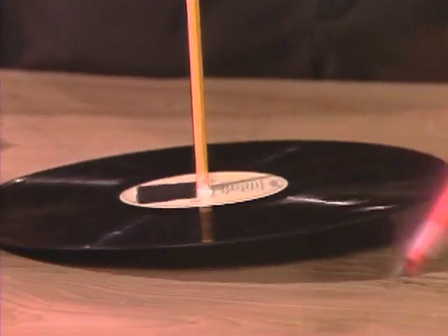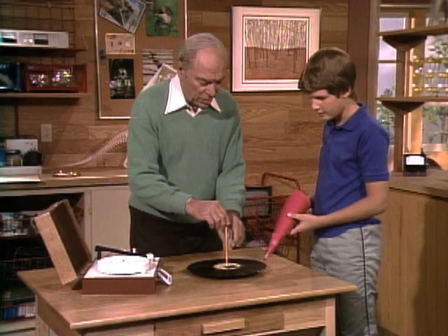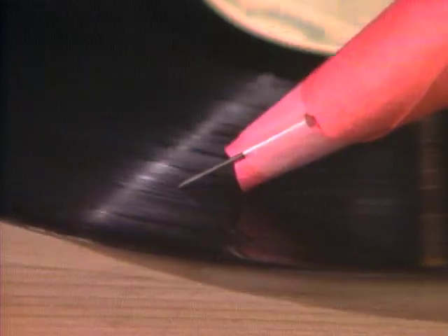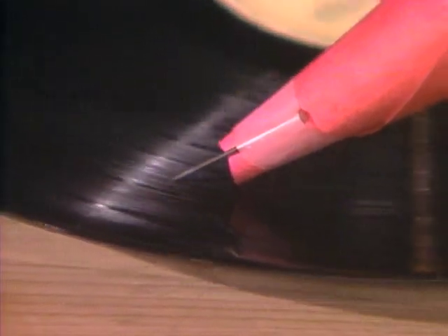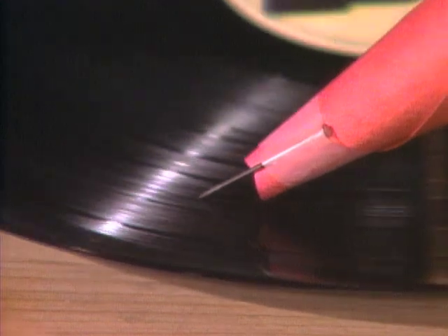I'll be the motor. It's just a bit off because I haven't got it on real straight, but if you now hold the pin in the groove and listen...